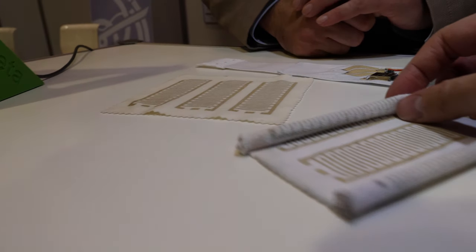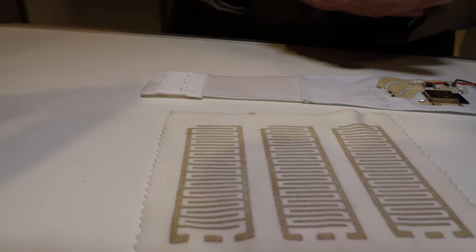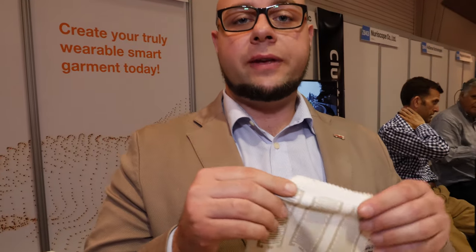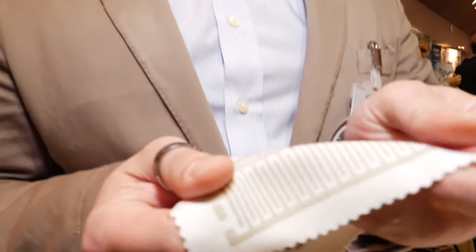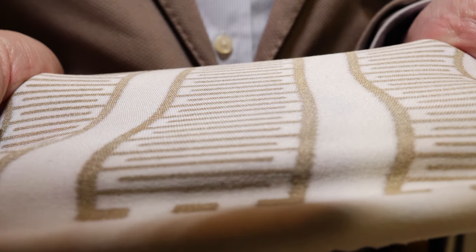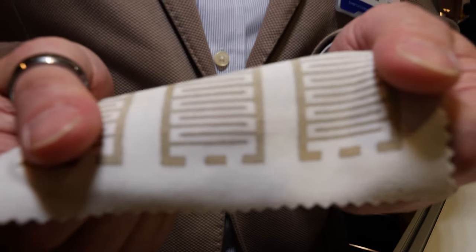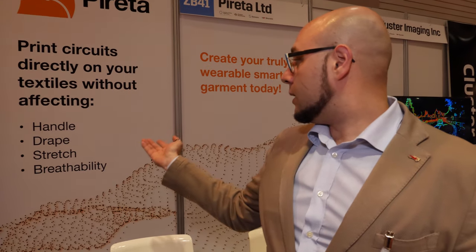Our pride is in a few peculiar points. One is that we don't change the handle and drape of the fabric — it really feels as if there was no conductor printed on it. The stretchability is preserved; there is no difference in the stretchability of the fabric. We create a thin metal coating at the fiber level, which also allows us to keep the breathability of the fabric. There is no interposer layer.